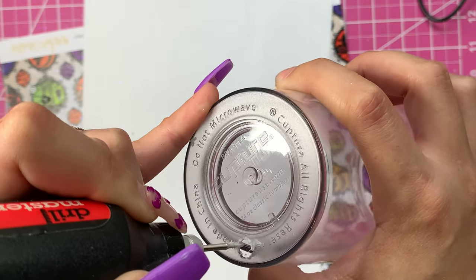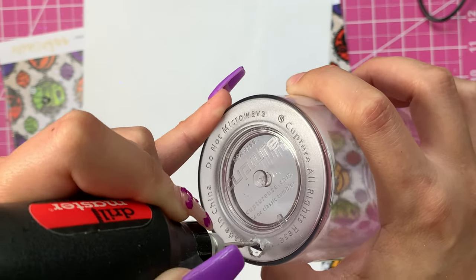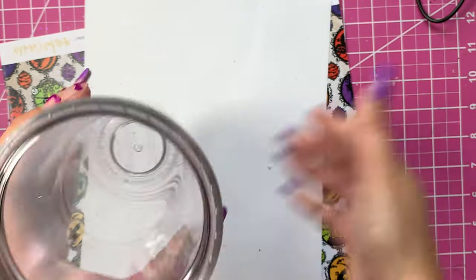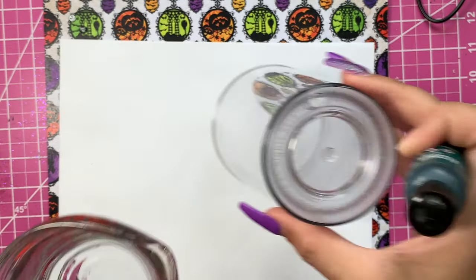Once you've got the hole the way you want it, make sure any little plastic bits that may have gotten inside the double wall are shaken out. So I'm going to do that now, and once all those plastic bits are out, it is time to make the magic happen and create our color-changing magical concoction.